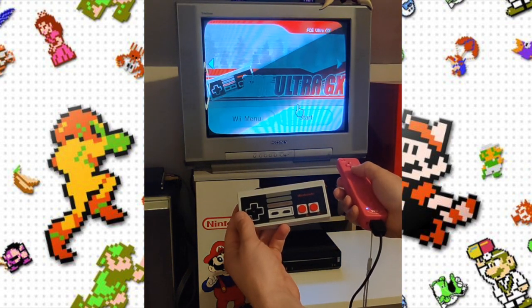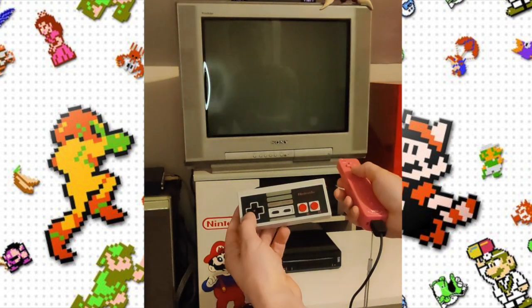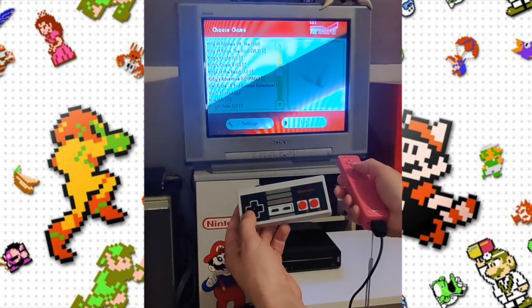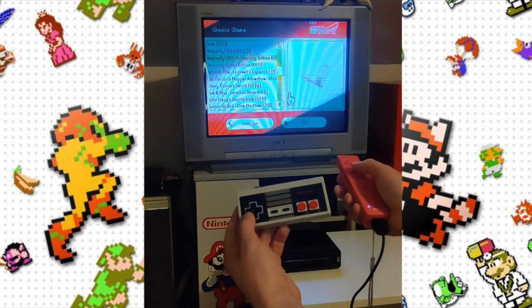Step two is you need to have FCE Ultra GX loaded on there, and again in the description there are going to be instructions as to how to do that. As you can see, I click into there and I have all my ROMs loaded.